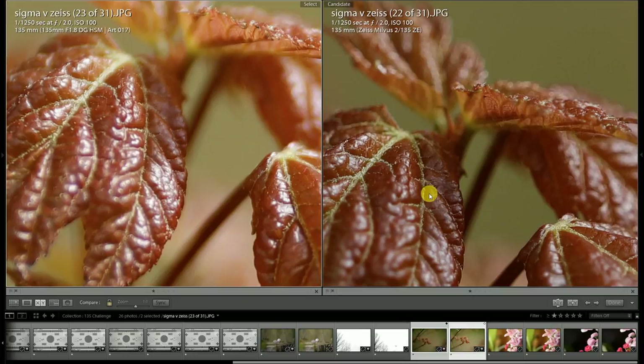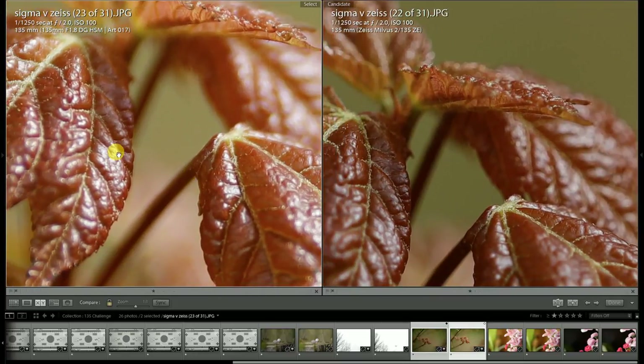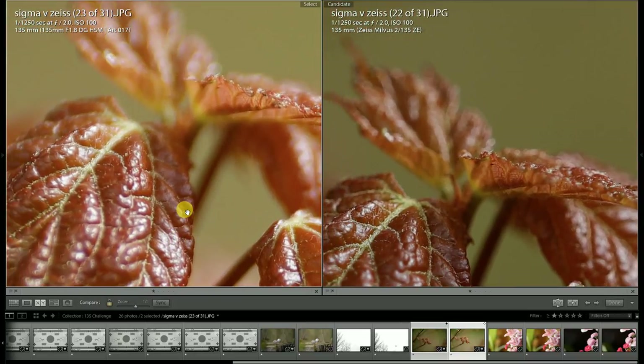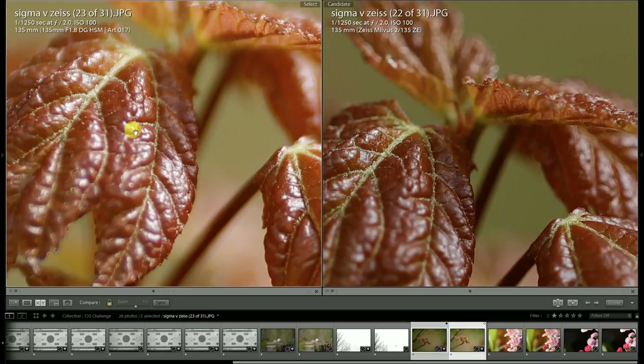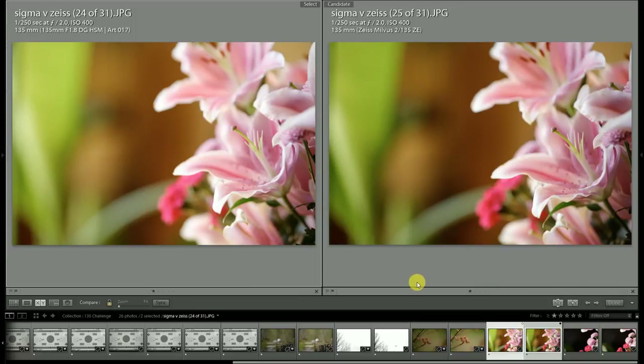The Milvus is one of the best lenses I know of — period. The fact that the Sigma lens is staying pretty close is certainly praiseworthy. The color complexity from the Milvus is something I do favor, but I really appreciate the brightness of the Sigma's image. If you're going to be shooting JPEGs, you're going to get a much nicer result in terms of consistency of light across the frame with the Sigma compared to the Milvus lens.